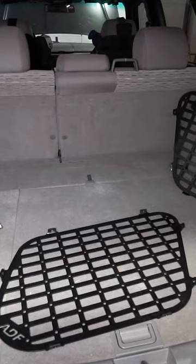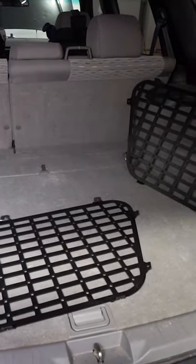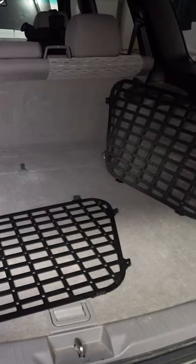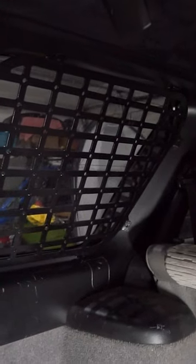You guys might, if you've been around with off-road Subarus for a long time, you might recognize these. These are MOLLE racks in the back of the Subaru Forester, made by ADF. They're one of the brands that have been in off-road Subarus for a very, very long time. These actually mount right over your rear windows and they just mount using the plastic trim.